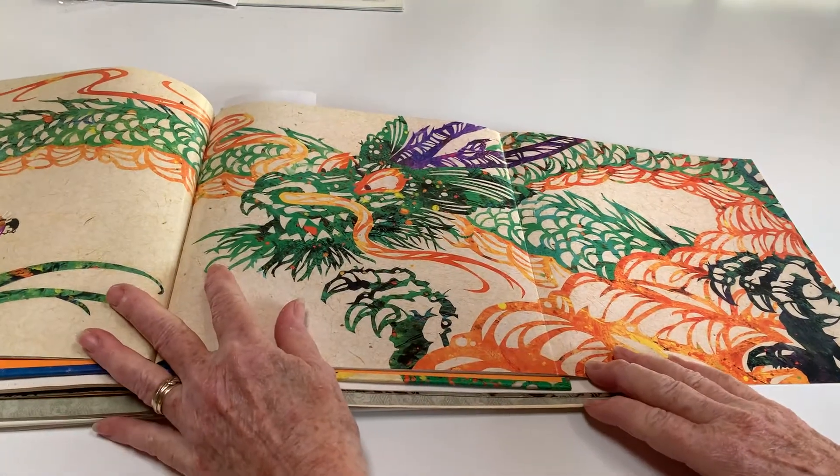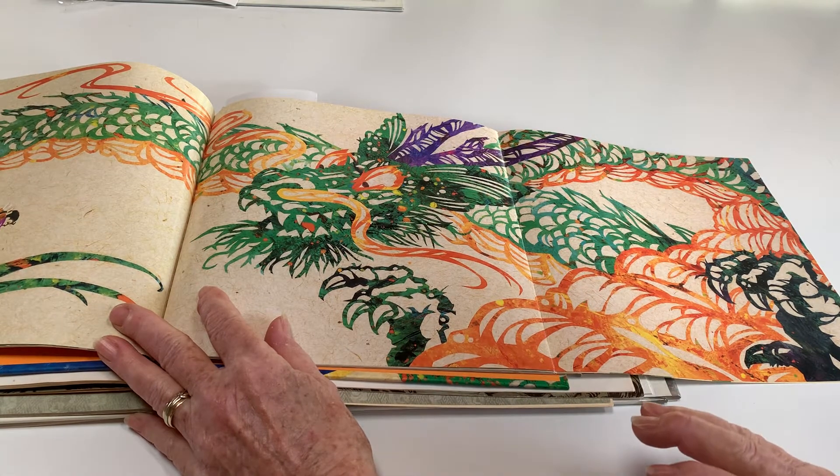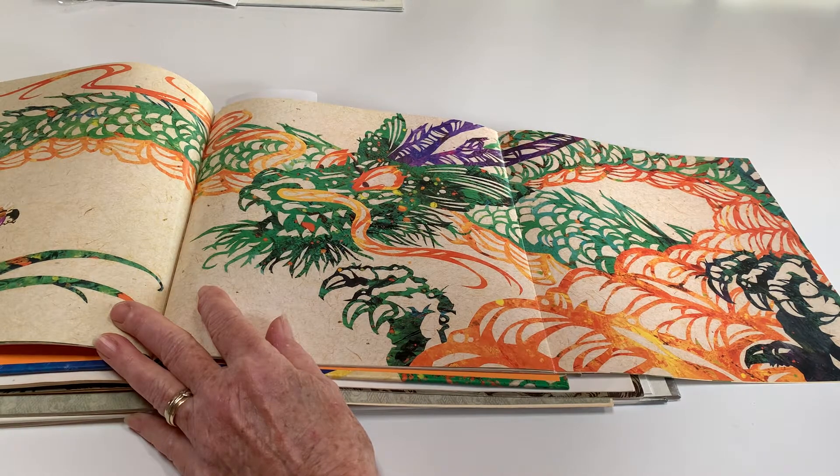In the old stories about dragons in Europe, the dragons are almost always bad. They burn the villages and steal the princesses and things like that. In Asia, the dragons sometimes can be helpful or good. Mostly they're not, but sometimes they can be. And they have different powers.